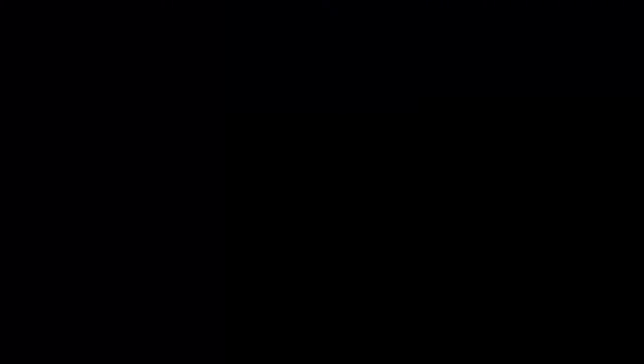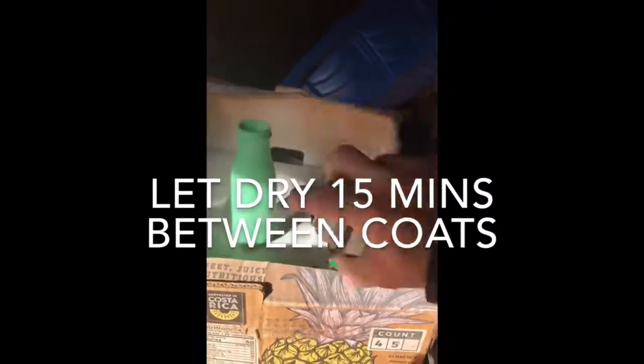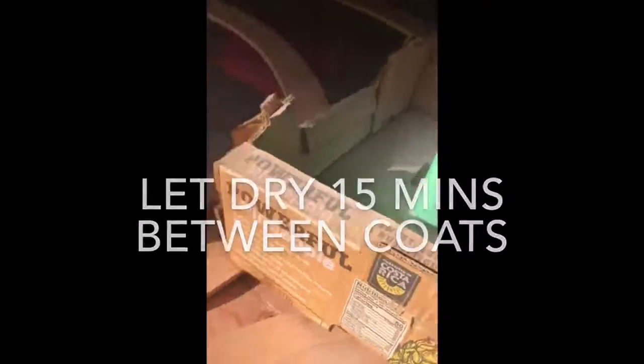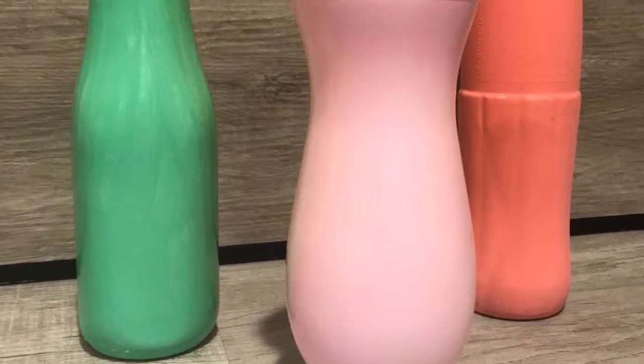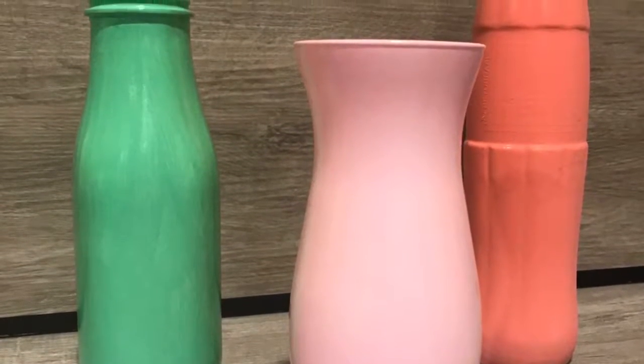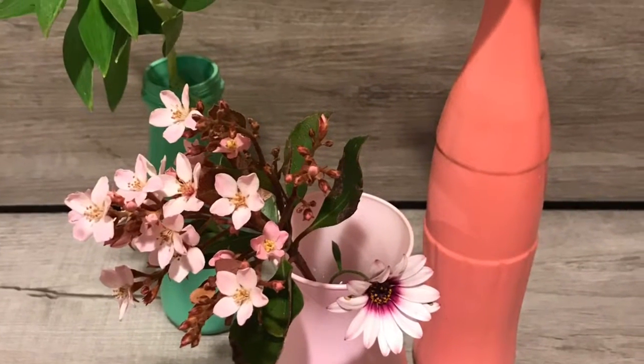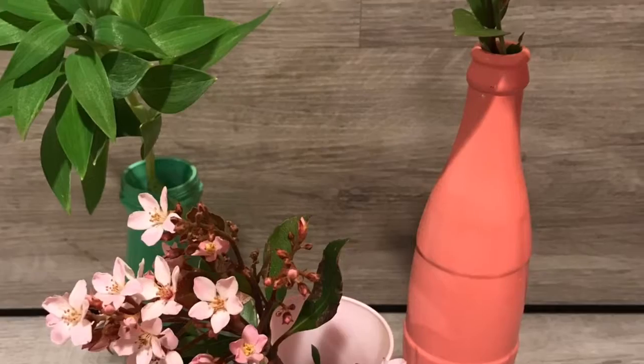Now that it's been 20 minutes and they're totally dry, I'm just taking my sealer and I'm going to spray all three twice just to make sure the paint sticks and everything's good. And this is the finished product — they turned out really pretty and are going to be perfect for spring and summer. However, I'm going to do an extra step for the Coke bottle.